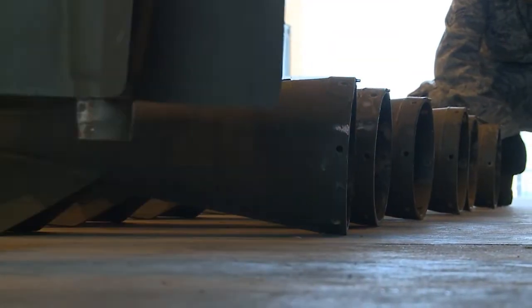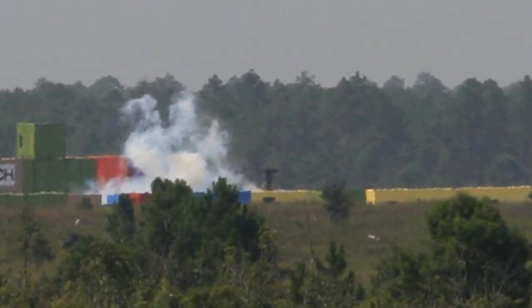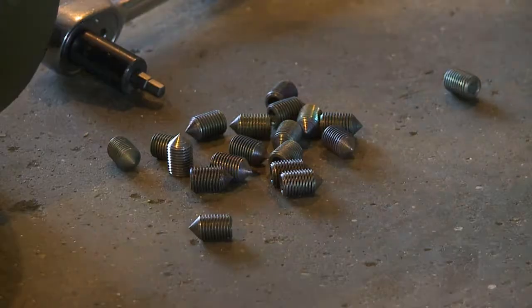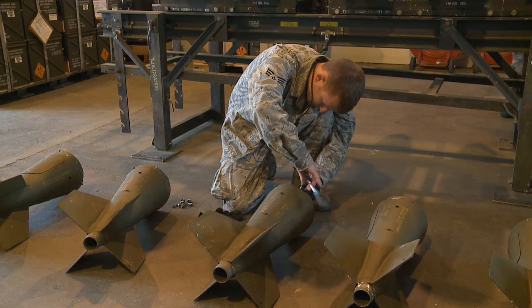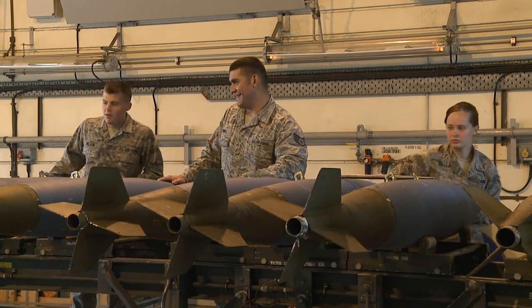Even though they're just for target practice, the bomb still leaves damage in its wake, including a splash or dirt spray, and a cloud of smoke on impact. A climactic ending for a concrete bomb built in a warehouse. For RAF Lakenheath, I'm Senior Airman Amanda Woke.